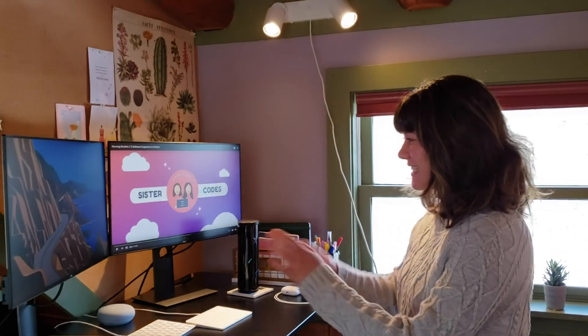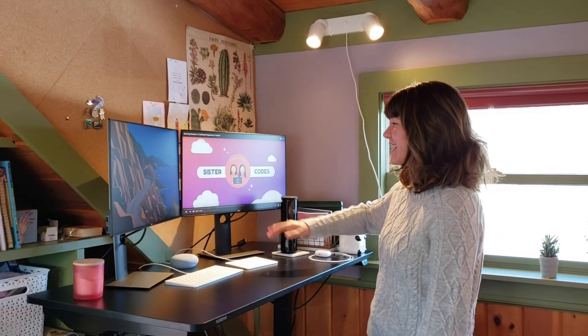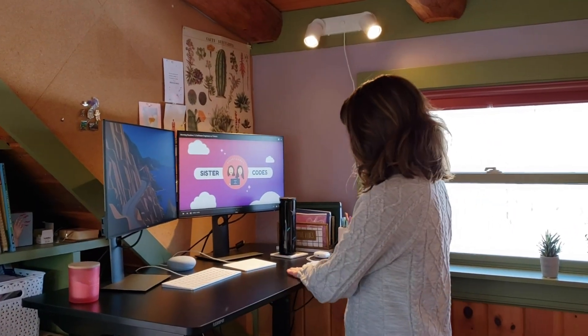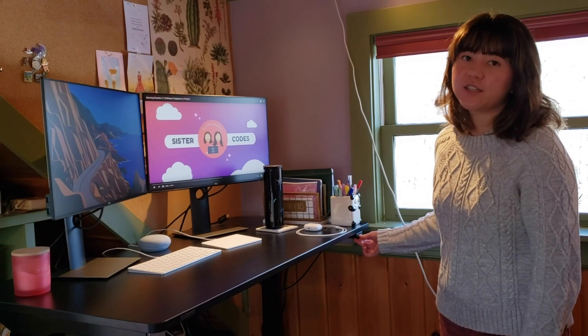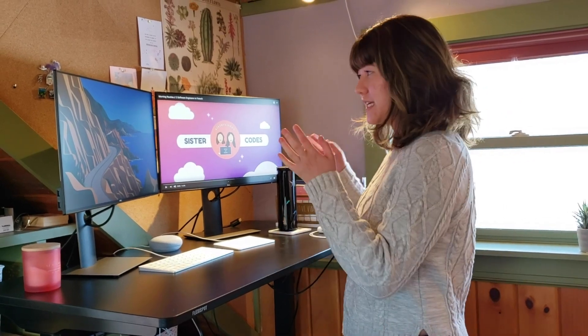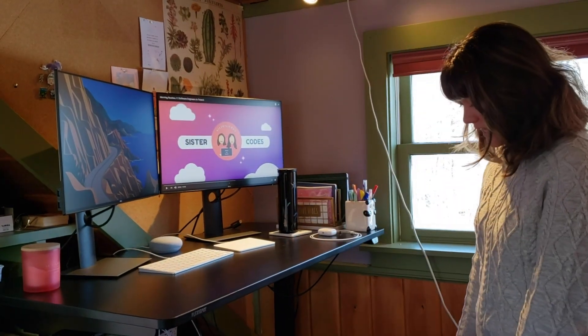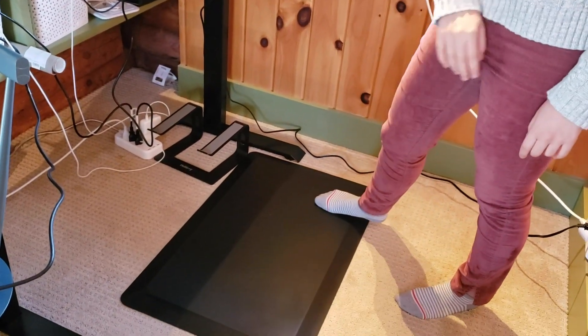Hey everyone, welcome in. So this is my desk setup. As you can see, I have one of our Sister Codes YouTube videos up over here. This is my desk — it's a sit-stand desk, just like Keeley's, so you can just raise and lower it using this on the side. Super nice. I usually start off my mornings by sitting and having a cup of coffee and letting myself wake up first, and then I will eventually move to standing. I have a standing pad here as well, just like Keeley does. Yeah, it's a little messy underneath because of all the wires — I also haven't found a wire organizer yet that I like.